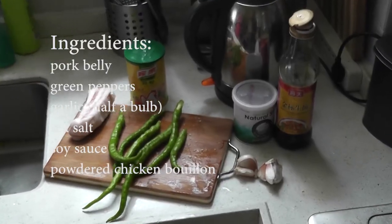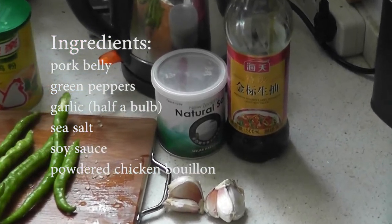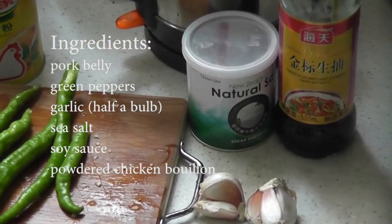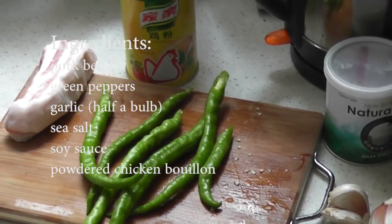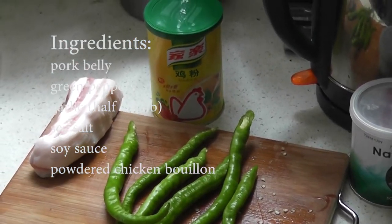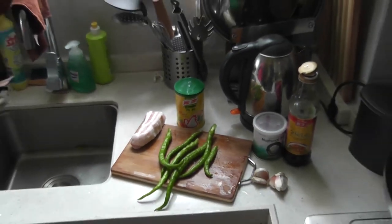For your ingredients you're going to need some soy sauce, a half of a bulb of garlic, some natural sea salt, some hot peppers. They can be like serrano or cayenne — green peppers, though they need to be very hot. Also some chicken bouillon and some pork.